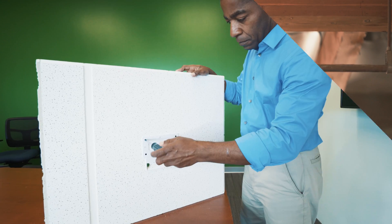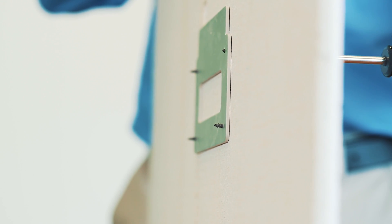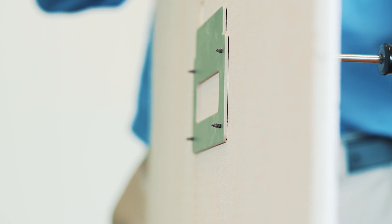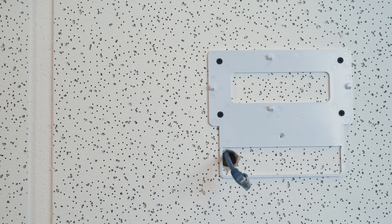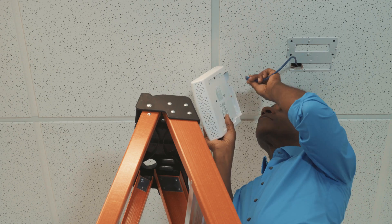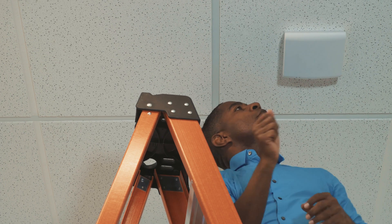For mounting to a ceiling tile, insert the long wall screws through the mounting plate and ceiling tile and into the holes in the metal back plate, making sure not to over-tighten the screws and warp the plate. Route the cable through a hole in the tile or through the opening on the bottom of the unit, plug it in, and snap the coverage unit onto the mounting plate.